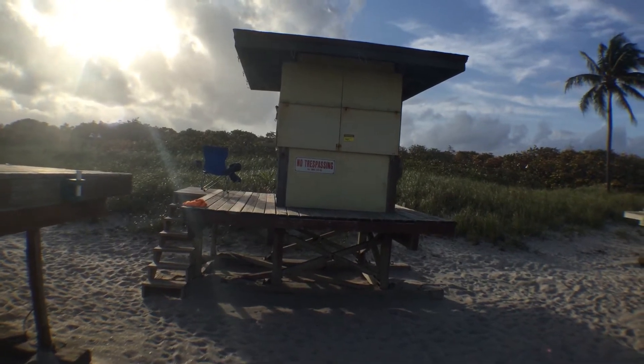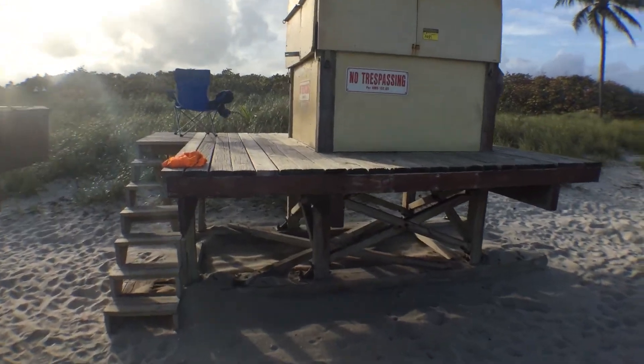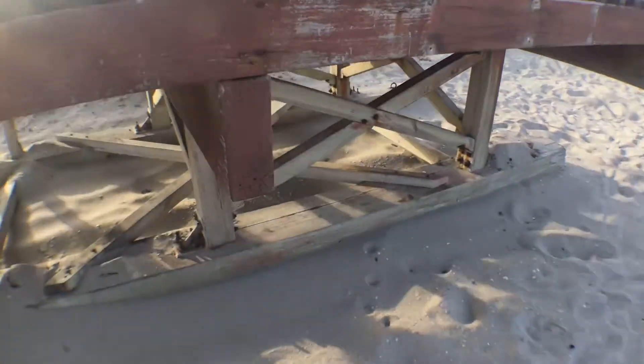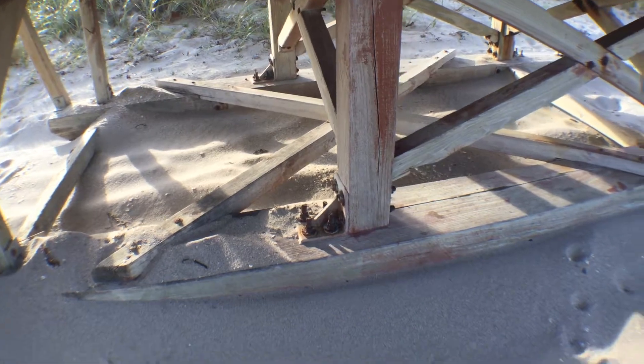There's a chair on it, so somebody's been enjoying it here. The wood looks good. Nuts and bolts are rusted.